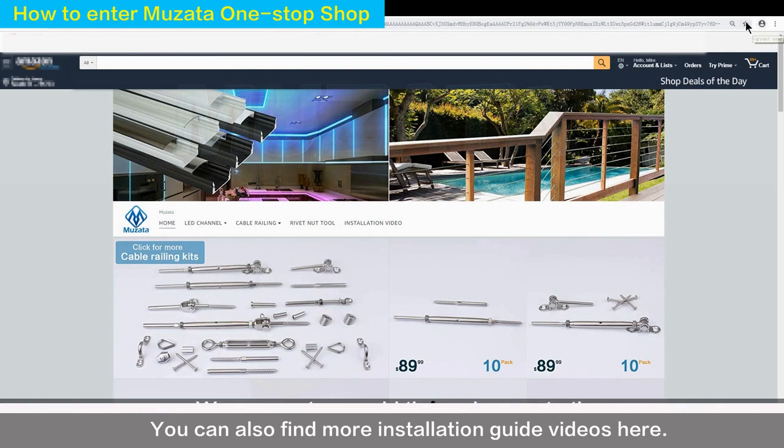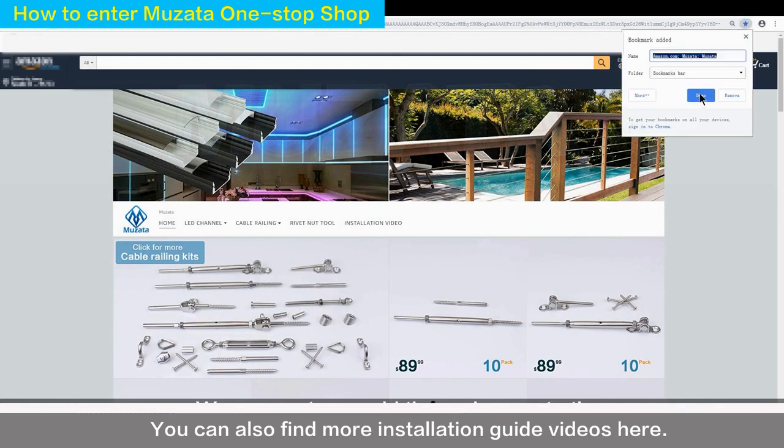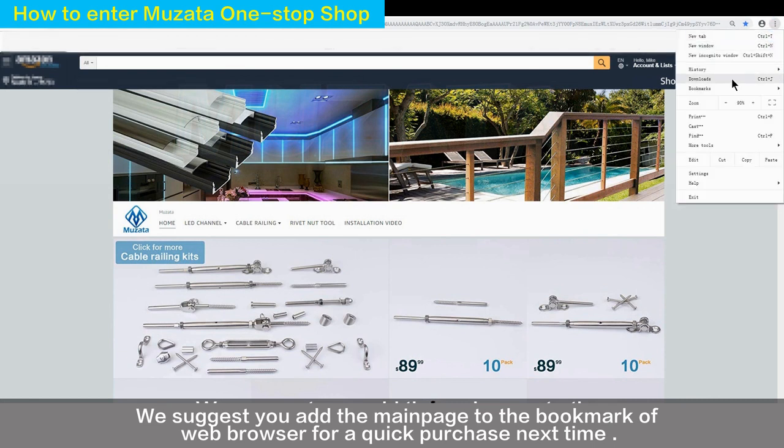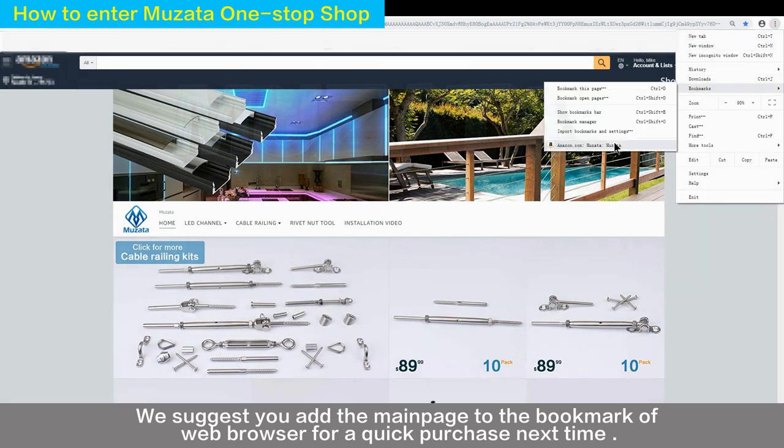You can also find more installation guide videos here. We suggest you add the main page to the bookmark of your web browser for a quick purchase next time.